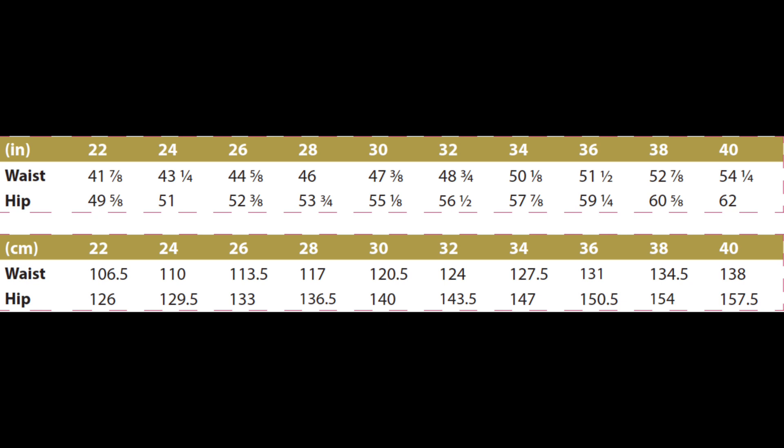I will put the size charts up on the screen. I made a size zero at the waist and graded to a two at the hip, and it was actually a very simple pattern to grade because the waistband is so wide. I just started with a zero at the top of the waistband, graded to a two at the bottom of the waistband, and then used size two for the rest of the pants.